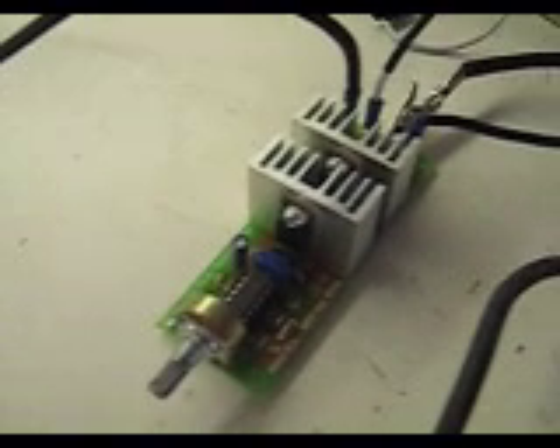Here's a video on the PWM that I've been selling a ton of on eBay. I'm getting constant calls and emails about it — I can't hook it up, it's not working, I blew it up, what did I do wrong?